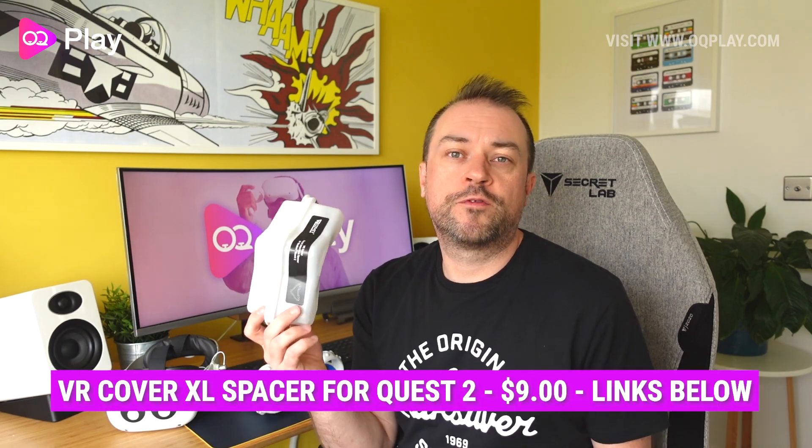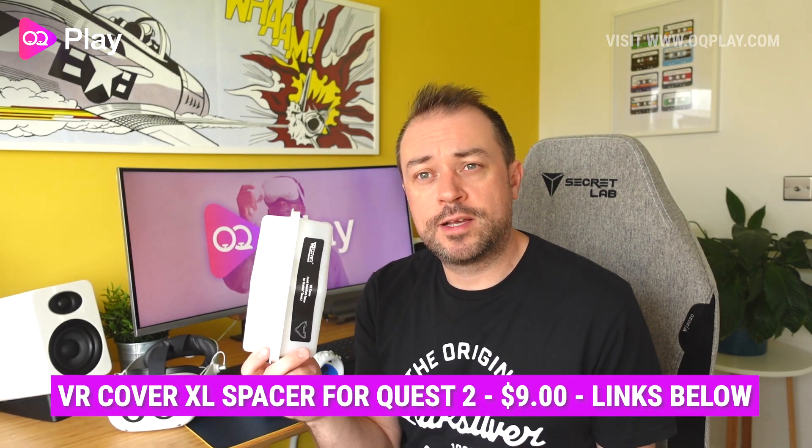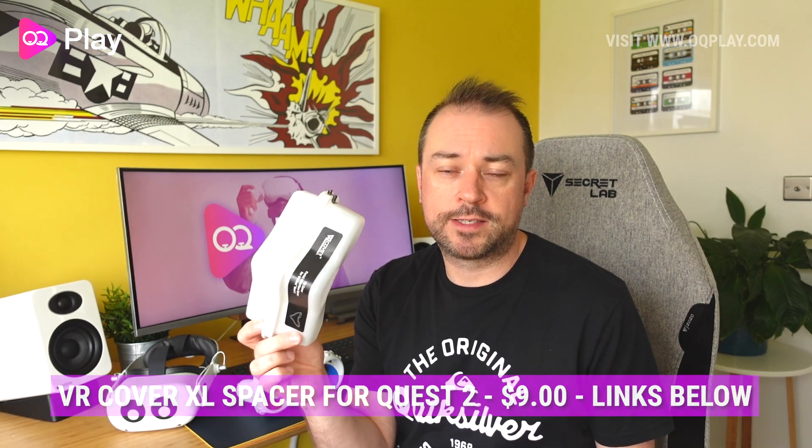If you're a glasses wearer and you got a VR Cover, you probably already know that you can't use the default glasses spacer that came with Oculus Quest with your VR Cover. Thankfully, VR Cover has listened to its user base and they've released this glasses spacer.